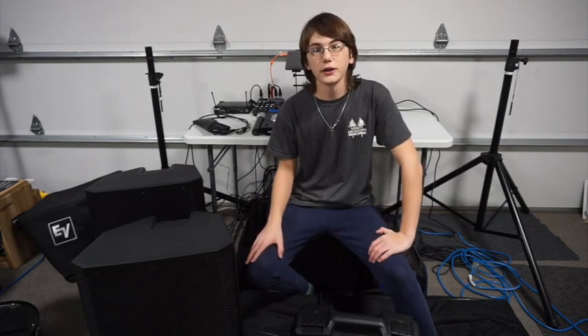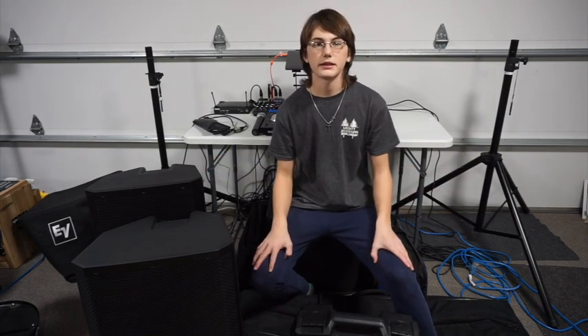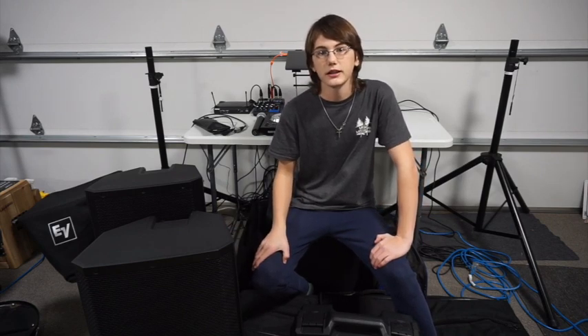Alright you guys, that's it for today's video. Thank you so much for watching. Please like, subscribe, share this video with your friends, and leave a comment below if you enjoyed. As you can see, I've got my speakers off the tripods and I'm going to start breaking down. Surprisingly, this little setup only takes about 30 minutes to set up if you're just hustling and getting it done. It's not a very big setup, which is why I enjoy it. Hope you guys enjoyed this video and we'll see you next time.